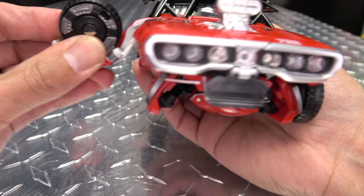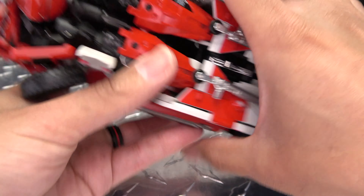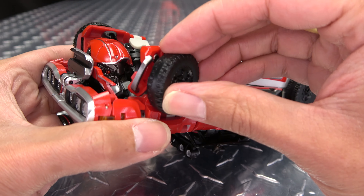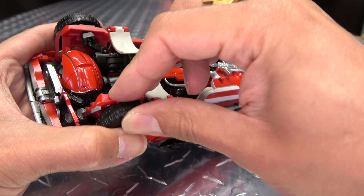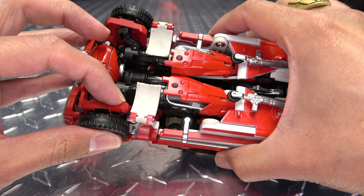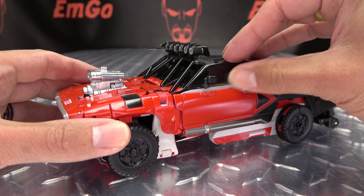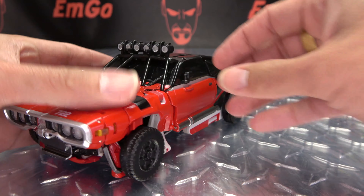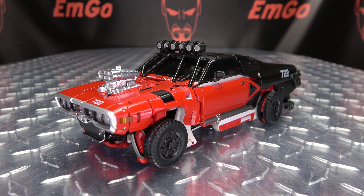Do the same thing on the other side — just swing that under, swing this under, then bring that wheel in and tab it into place. There's a little tab notch connection that happens right in there like that. Then you just bring these windows down, flip out the side view mirrors, and there you have Red Fantasy back in car mode.